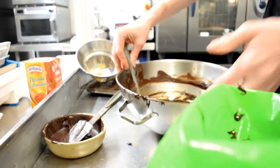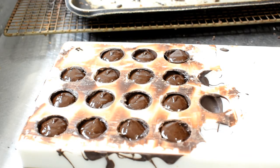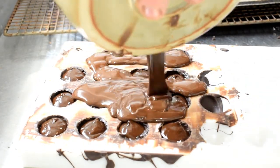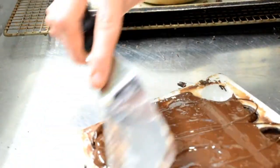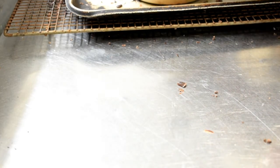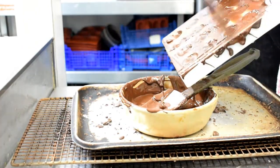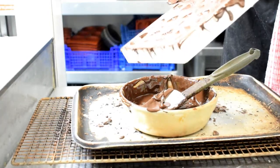Hopefully, if it all comes together, everything's going to work okay. Just pipe the mixture in there. Then just going to pour chocolate back on top of what we've just set. You can just touch it — that was pretty good.